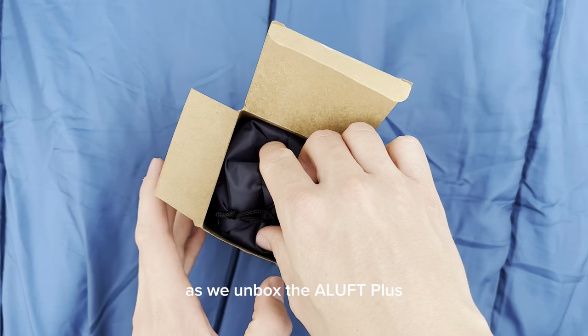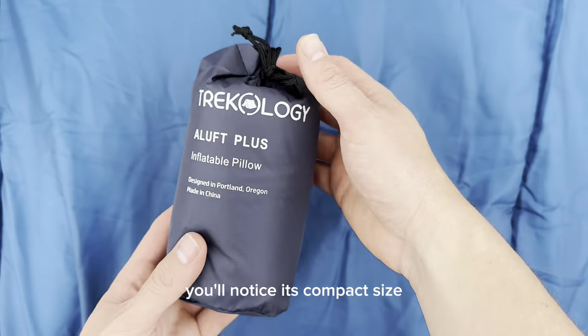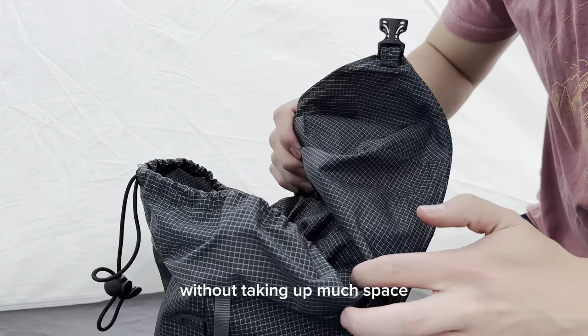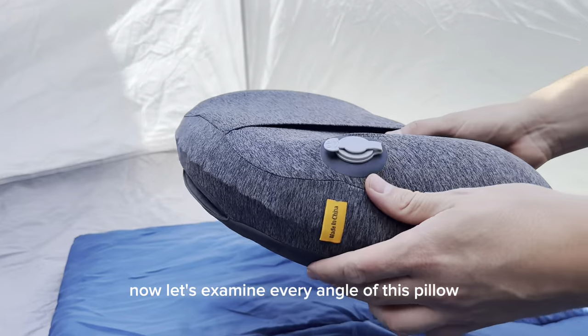Before we get started, let's take a look at what's inside. As we unbox the Aloft Plus, you'll notice its compact size — it's as small as a Coke can. This means you can easily pack it into your backpack without taking up much space.